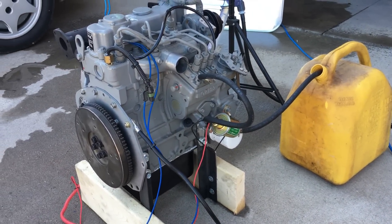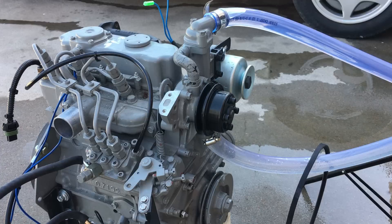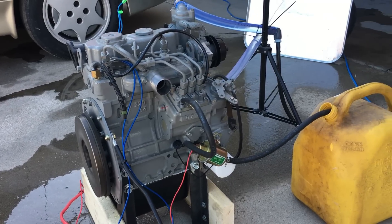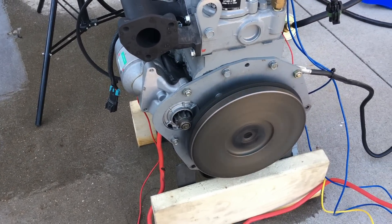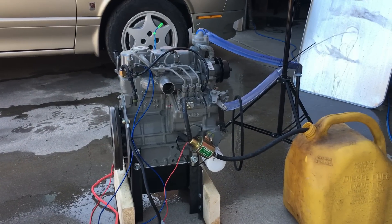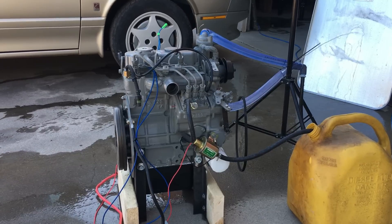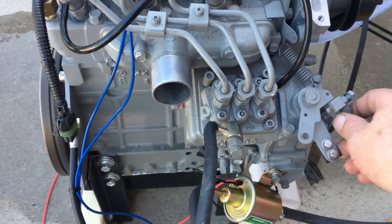Just so we're all on the same page, the engine we're fooling around with is an old-school diesel with mechanical fuel injection. An engine like this will run as long as it has access to fuel, and it doesn't have any electronics nor does it require any electricity to run. Once started, it'll run until all the fuel is exhausted — that's both good and bad. The good news is this engine is ultra reliable. The bad news is there isn't much we can do to alter the way it runs. Basically, the only two things we can fiddle with to optimize efficiency are the boost and the fuel rack position.